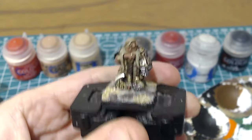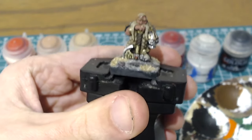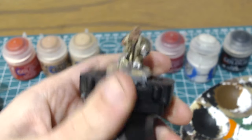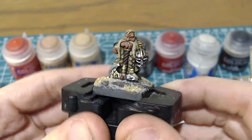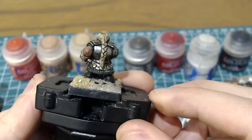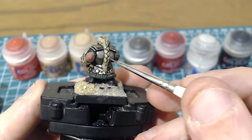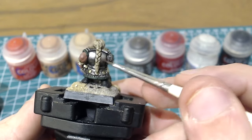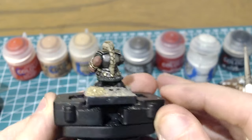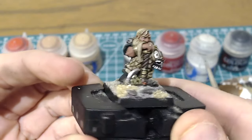Any darkness you see around the eye at the moment is just very slight overspill from the sepia wash I used on the eyebrows — the same wash I applied to the beard and hair. It was a sepia wash, then very directed Agrax into the deeper recesses, and then those were reinforced with Steel Legion Drab and Thondia Brown.